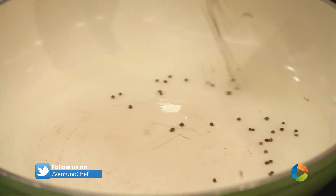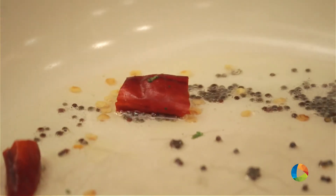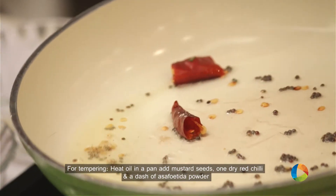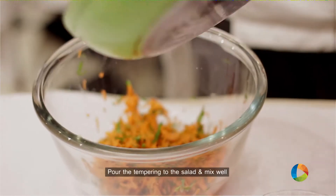We are just going to temper the salad. We are going to add some mustard seeds, red chilli — it gives a little bit of spice to the salad — and a dash of asafoetida. Pour the tempering to the salad.